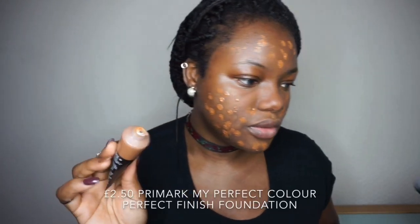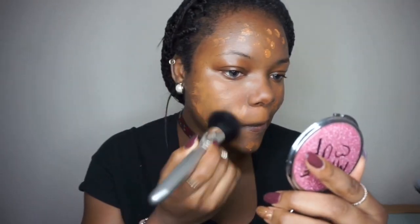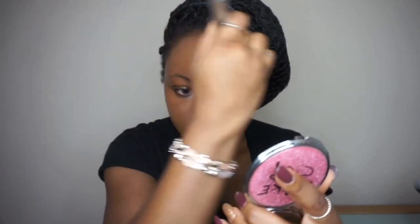One con about using this is that you cannot control the product that comes out. I'm just dabbing it all over my face. The foundation is drying to a semi-matte finish like they said, so it's not a full matte finish. I'm actually liking the foundation — the finish is not bad for an everyday makeup. I can't believe a Primark foundation can blend this nicely.